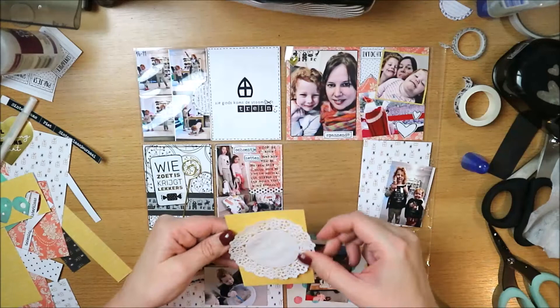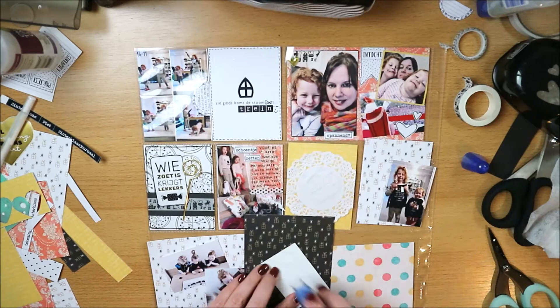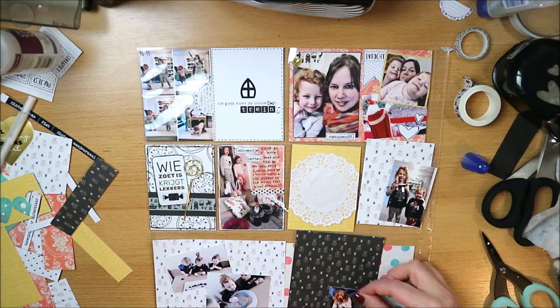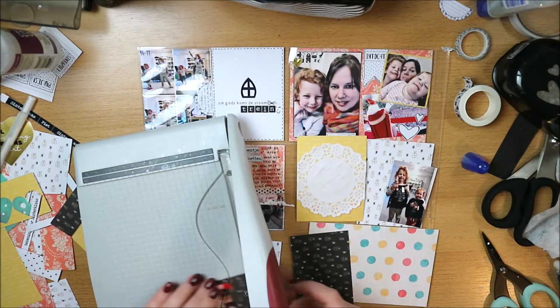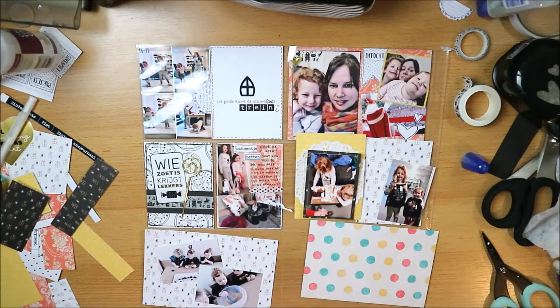Here I'm gluing a doily — just a simple white doily — to decorate this card a bit and bring more white back into it. By the way, in the intro I said this pocket page goes next to the 12x12 Sinterklaas layout, but that's not entirely true. I also have an insert — a pocket page of about 9x12, Design G from Project Life.